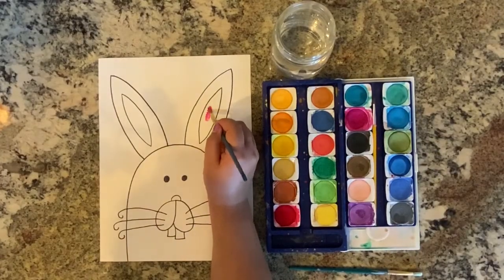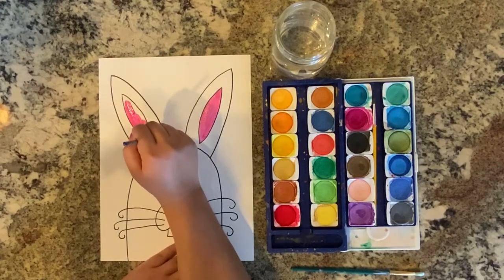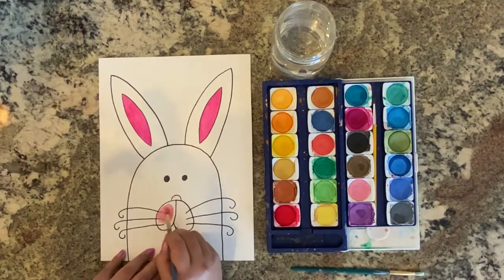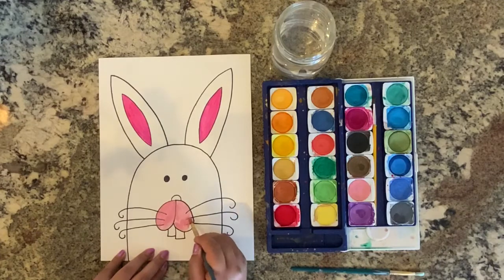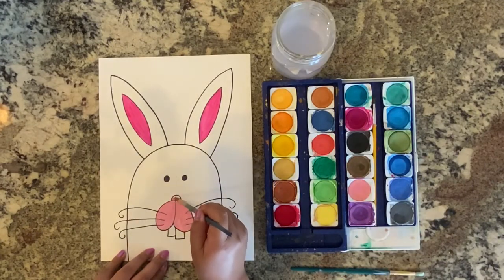Now take your watercolors and paint the inner ears a bright pink color. Paint the snout a lighter pink shade or the same bright shade — it's up to you. Paint the nose purple or any other color you want.